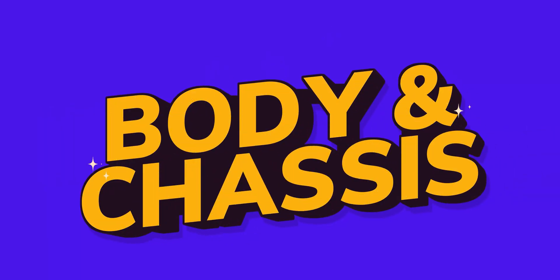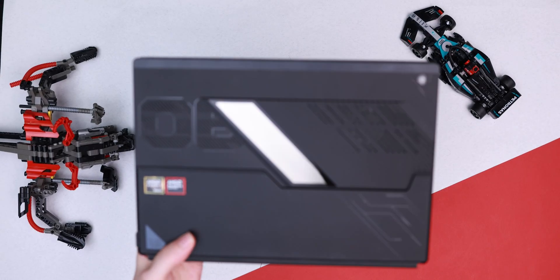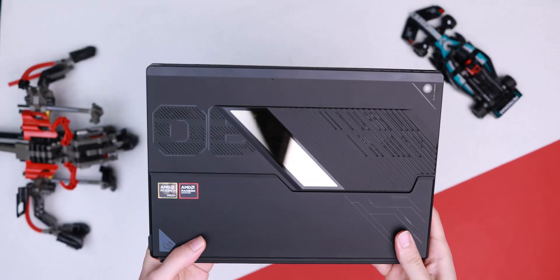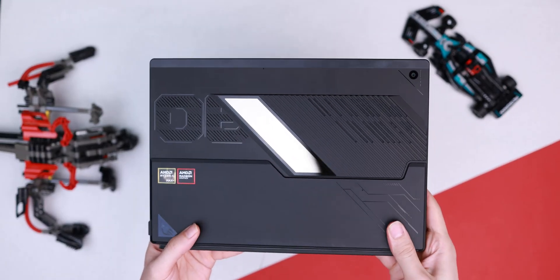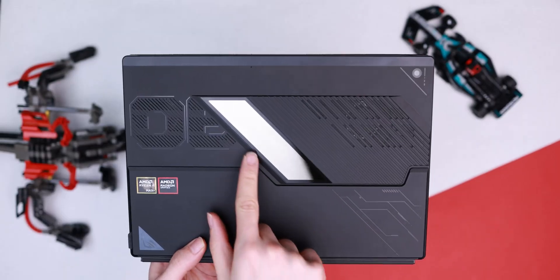First, let's talk about body and chassis design. Asus has done a fantastic job here, but let's be clear — this thing screams gaming. The sharp angles, the sci-fi inspired etchings, and the beautiful RGB window that gives you a peek at the PCB inside — it's a tech enthusiast's dream. I wish they'd make a non-gaming version too, because creatives and professionals would love this machine, but the aesthetic might be a bit too intense for some people.